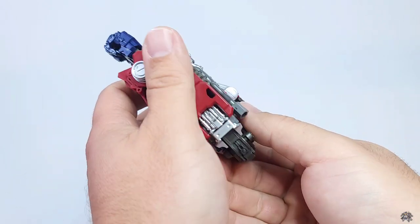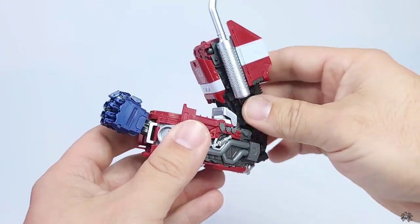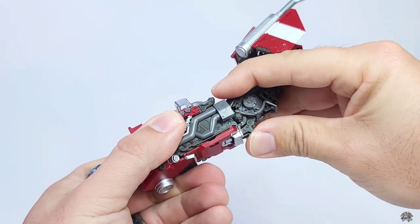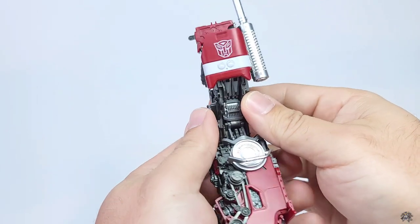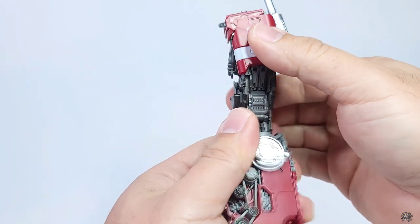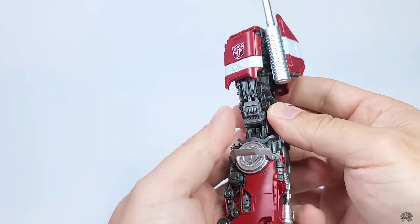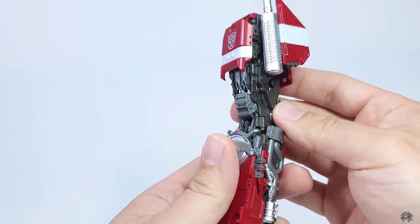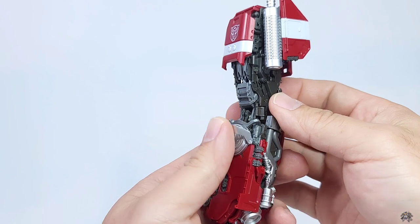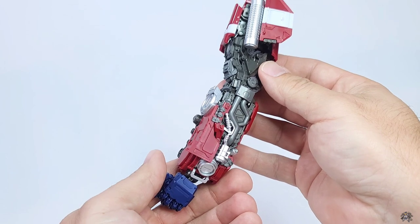Here you can see that fully extended chrome silver bit at the base. When you go back to straight, push on this area. The bicep does tend to get stuck pretty much every time, so just be patient — it will come out. Your copy may differ slightly, but that is something to keep an eye out for. Then push the piece back down and the arm returns to its normal position.